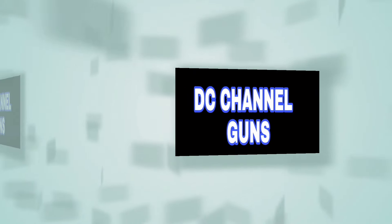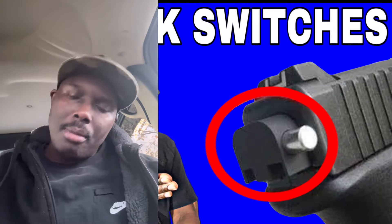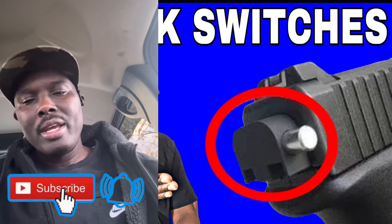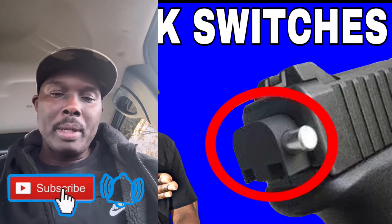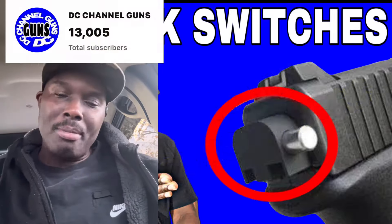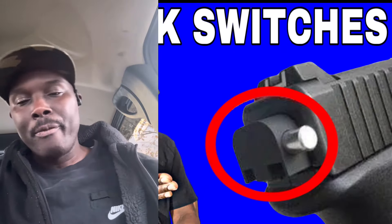This is DC Channel Guns, like and subscribe, thank you for watching. Coming back with another video — I appreciate you for tuning in. Please hit that subscribe button, it doesn't cost you anything. Smash that thumbs up button and share the video. We hit 13,000 subscribers over here on DC Channel Guns — that is a milestone, so I appreciate all the new and old subscribers for helping me get to this point.